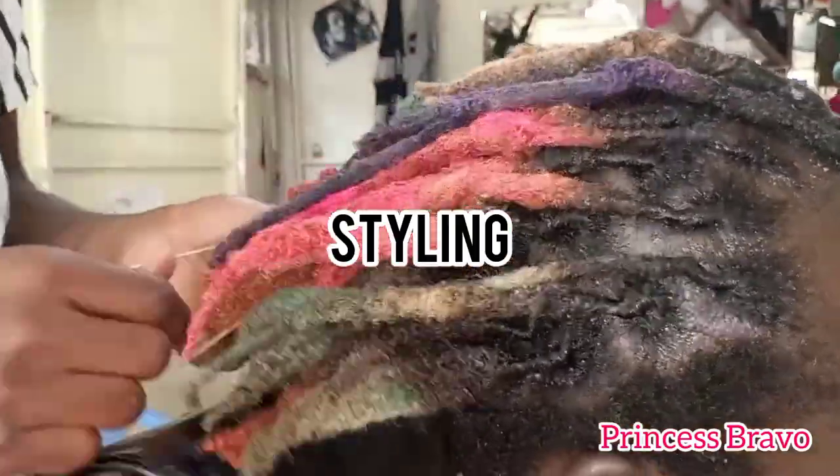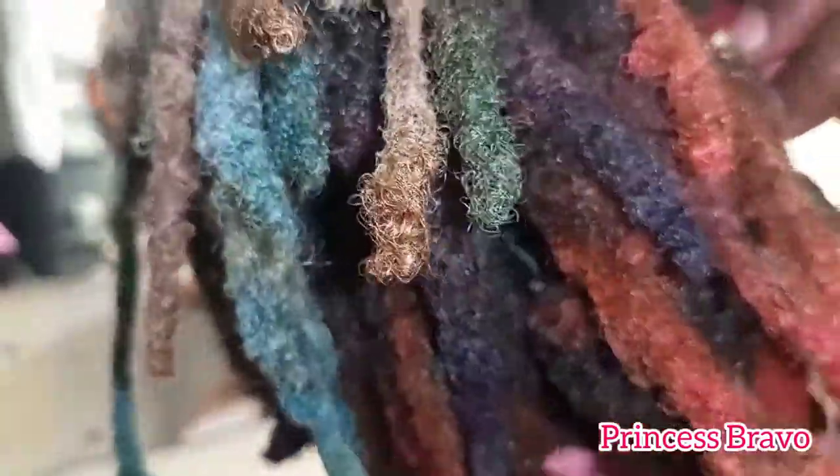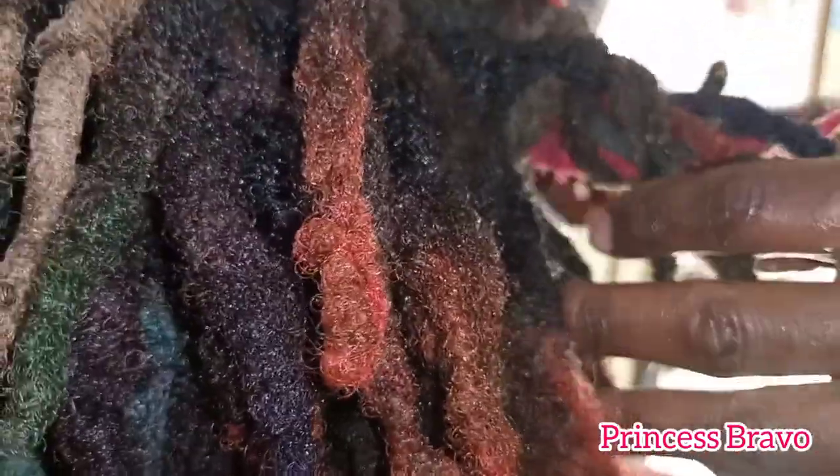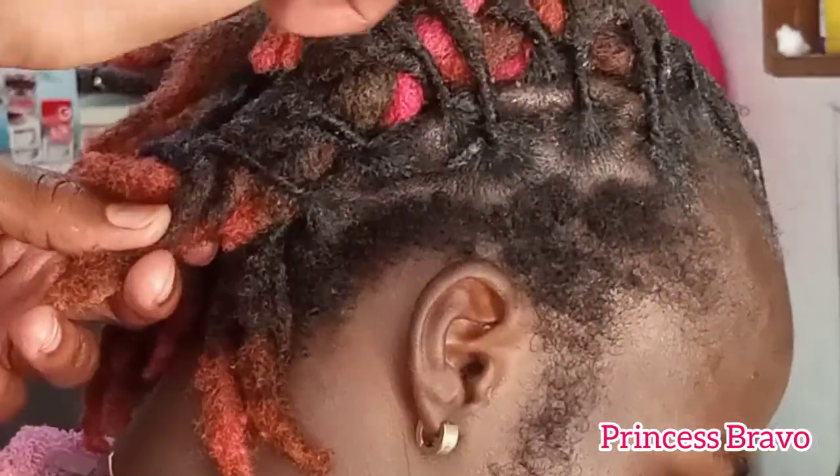Once he was done with the retwisting, he styled the hair by putting hubby's locks into two braids. After that, he had my hubby sit under the dryer so that his locks can dry much better and the style can set.